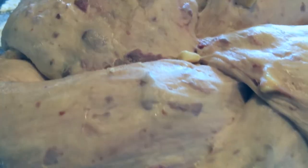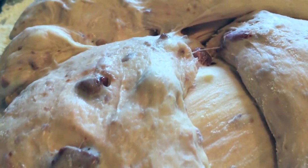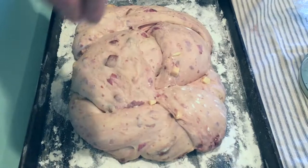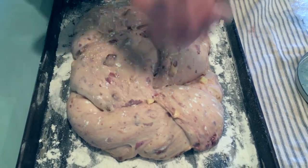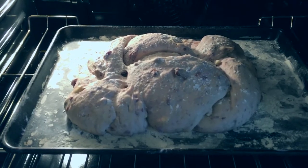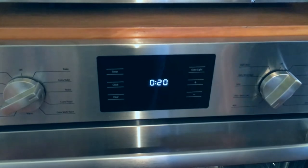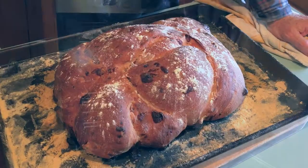Look at the goodness — I'll do a little flyby. We're going to preheat the oven to 400 degrees Fahrenheit and cook it for 20 minutes at that temperature, then lower the temperature to 375 and cook it for another 20 to 25 minutes. There we go — the magic of television. It's done!